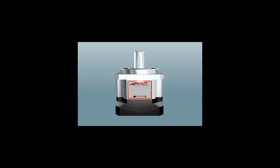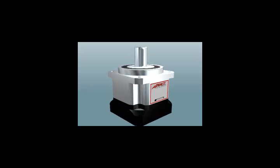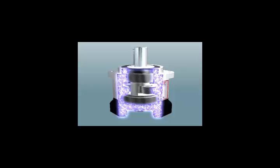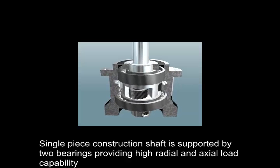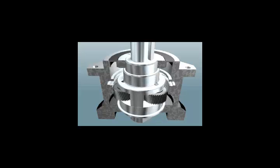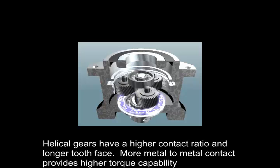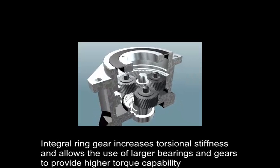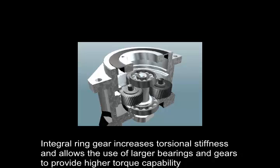Let's discuss some of the key features and benefits of our Stealth planetary gearhead. The output shaft assembly is supported by two deep groove ball bearings providing high radial and axial load capability. The planet gears are secured into a single-piece construction shaft assembly. The planet gears, sun gear, and ring gear are all helical, providing 30% more torque capability than a comparably sized gearhead using straight-cut gears. The ring gear is cut directly into the steel housing, allowing the use of larger bearings and gears which supports higher torque and higher torsional stiffness.